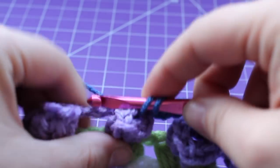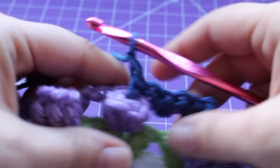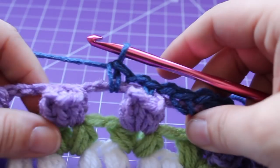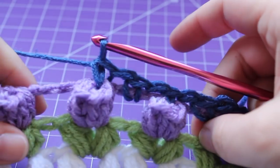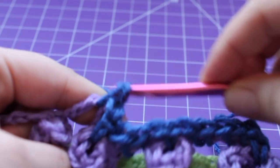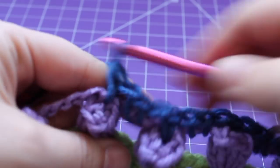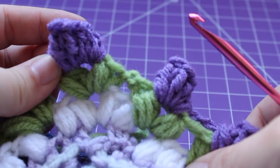We have a little repeat across our edge: chain one, single crochet in the next chain four space, chain one, single crochet in the top of the tulip. Continue repeating that across — chain one, single crochet in the chain four space, chain one, single crochet in the top of the tulip — until you get to the last tulip before your corner.